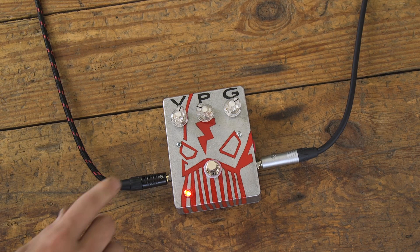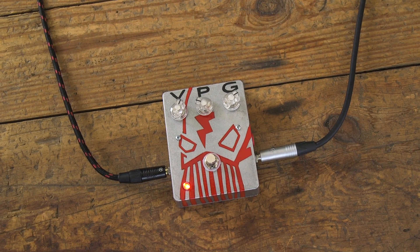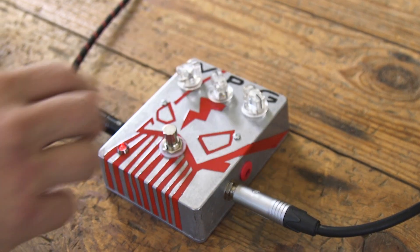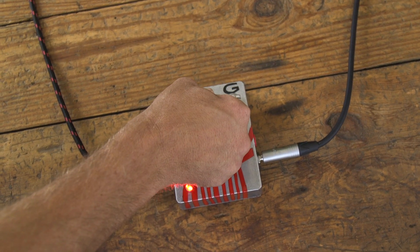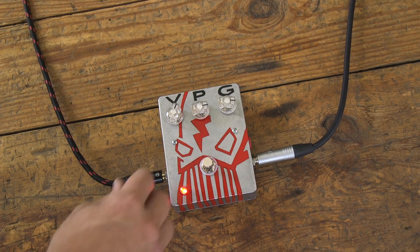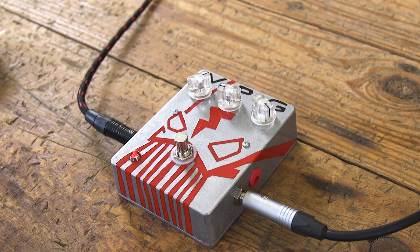This pedal has two gain stages — one that functions like the preamp stage of an amplifier and one that's like the power amp section. If you turn up the gain, the preamp hits the power amp section harder and causes the signal to distort. If you turn the power knob up, you give the power amp more headroom and the pedal gets cleaner and louder. Turn it down, you lower the threshold and decrease the headroom, causing it to get dirtier.